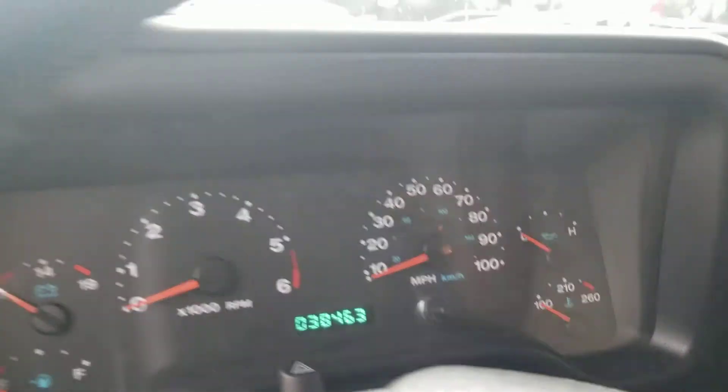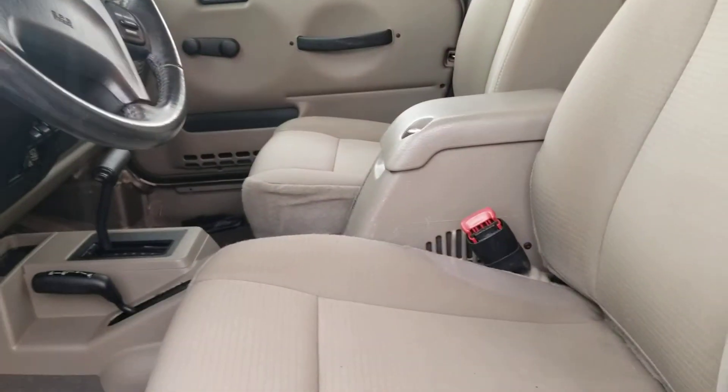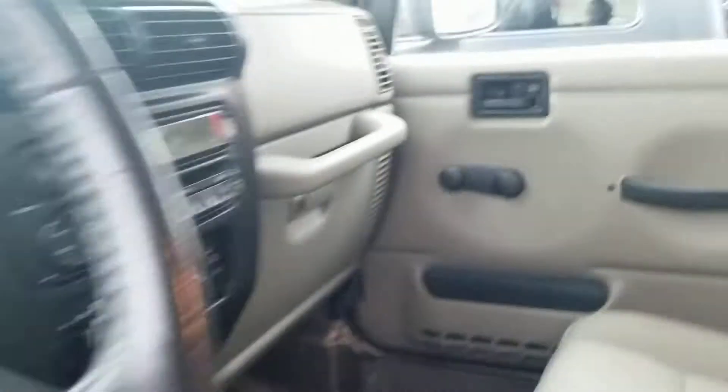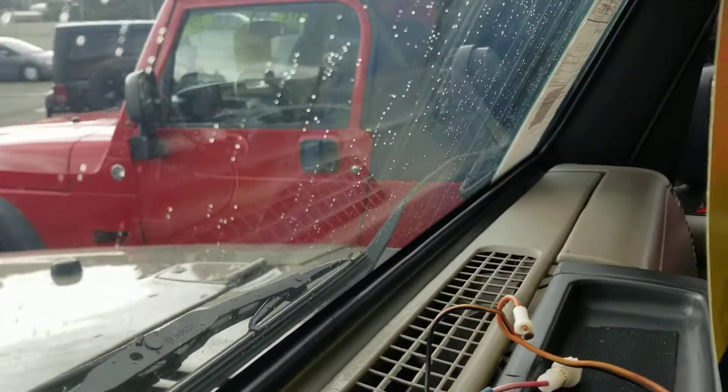38,000 miles on this one-owner LJ Rubicon. Clean interior — super nice. Look at that dash. It's all ready for a CB. It's clean. No cracks on the doors. Just a really nice rig.